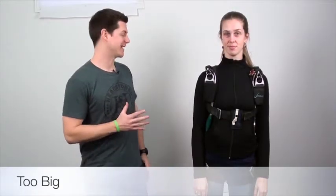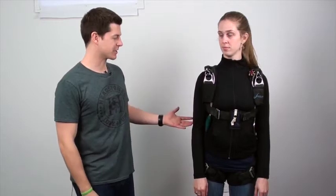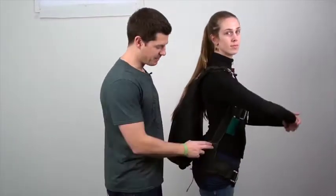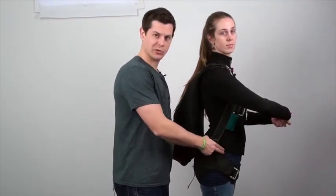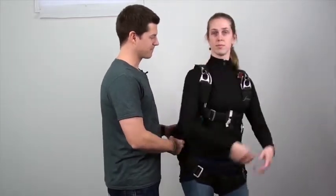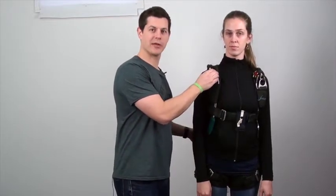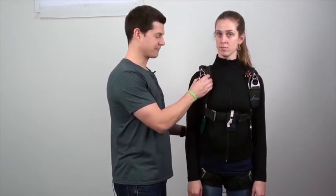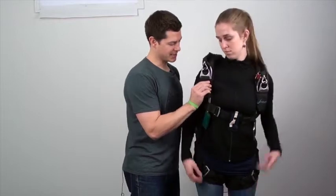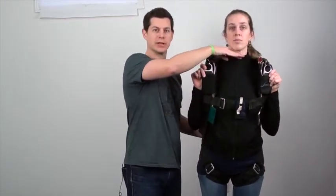For contrast, we have Kristen now wearing my rig. While at first glance it looks like it's fitting her properly, there are a few things of concern. For one, the hip attachment point is nowhere even close to her hip, so we have all this extra room. Also, notice that the three-ring systems — while they are where they should be, in front of the shoulders — because it is not properly sized for her, the chest strap could come up and hit her in the neck.